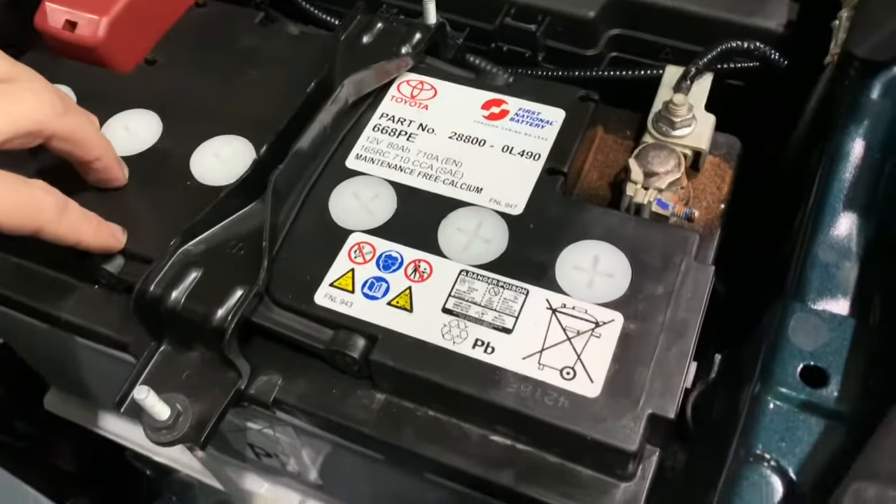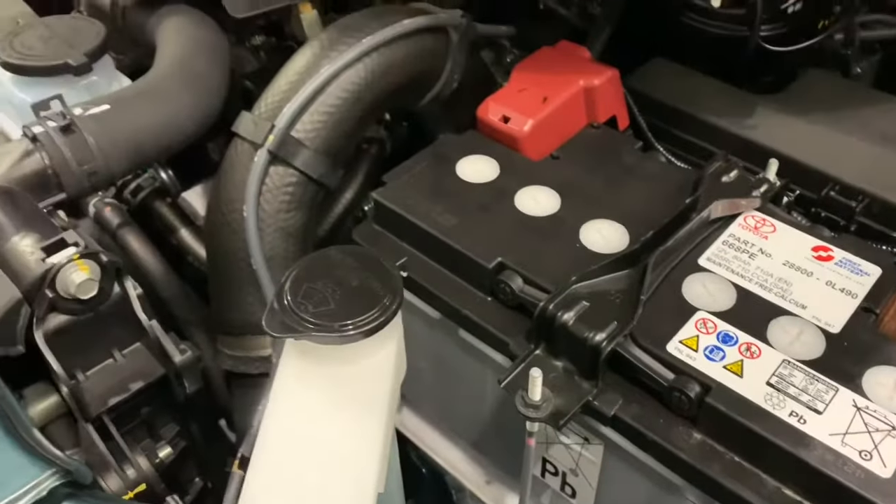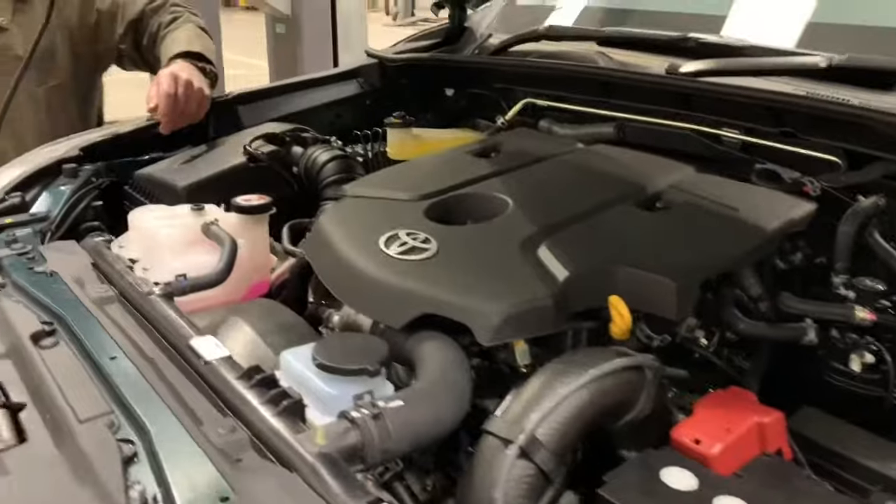The windscreen washers are just on this one. You can see the battery is all copper-slipped here ready to keep everything nice and neat - our guys have been getting everything ready on the PDI, great workshop team. The coolant for the engine is just here.